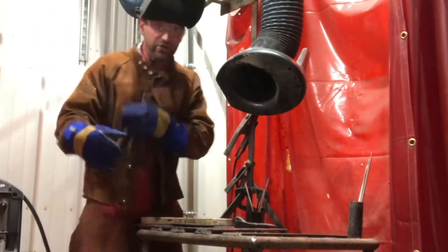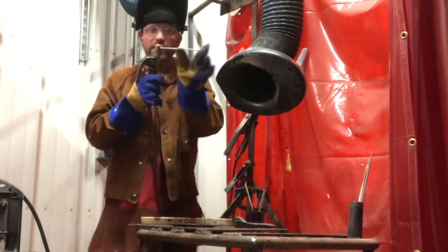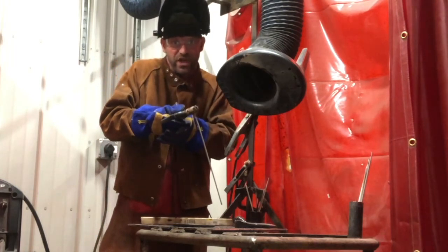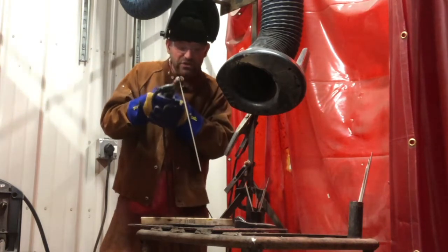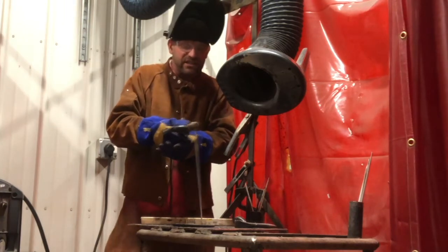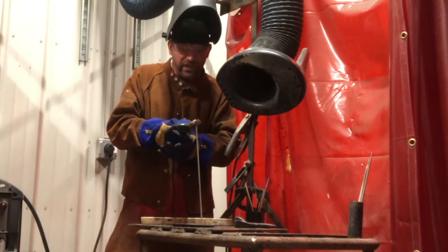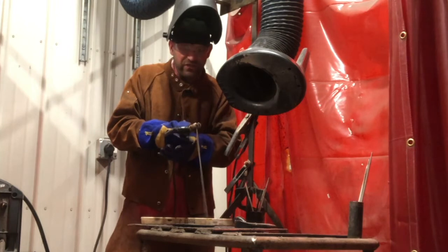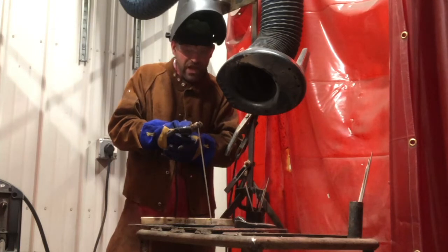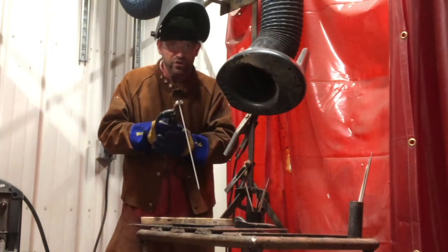To actually strike an arc, here's what I teach my students: pretend like you have a really long match, like you're going to light the grill. Get down really close and then flick your wrist. Many students come down fishing for it, can't see it, and just stick it right there and get frustrated. So get real close, nod your helmet, and then flick it like a match. Once you strike that arc, go back over that arc strike you just made, then start your movement and continue to weld.